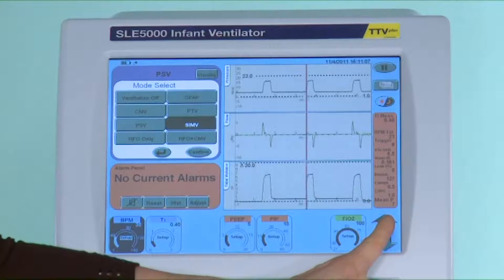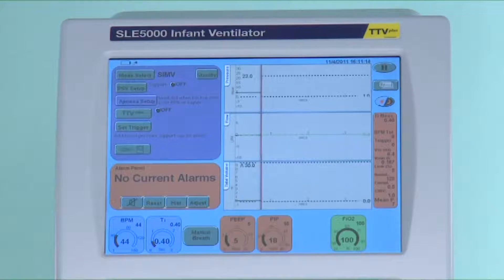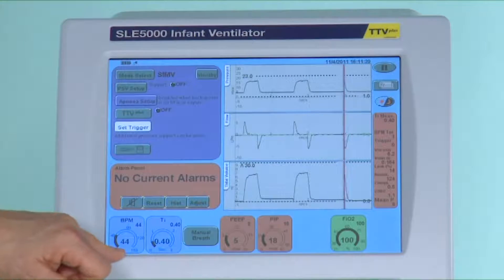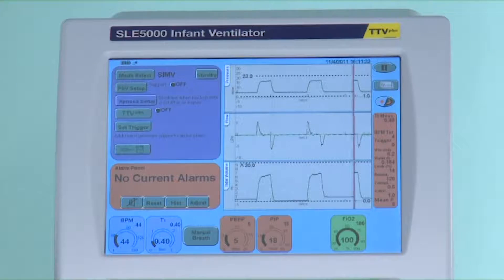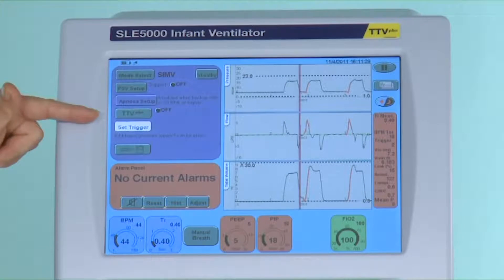To set up this mode I need to select it and set the parameters as you would for the onset of ventilation. I will increase the breath rate to 44 but I'm happy with the rest of the settings so we'll confirm the mode. At a rate of 44 initially the infant may make some spontaneous effort and these breaths will be synchronized with mechanical breaths.